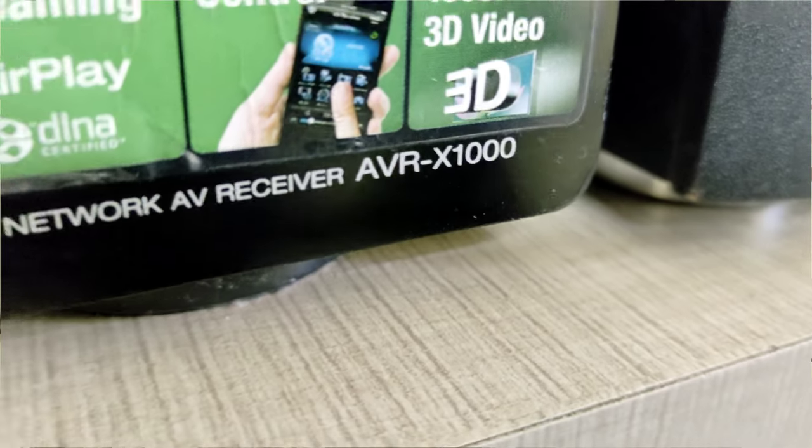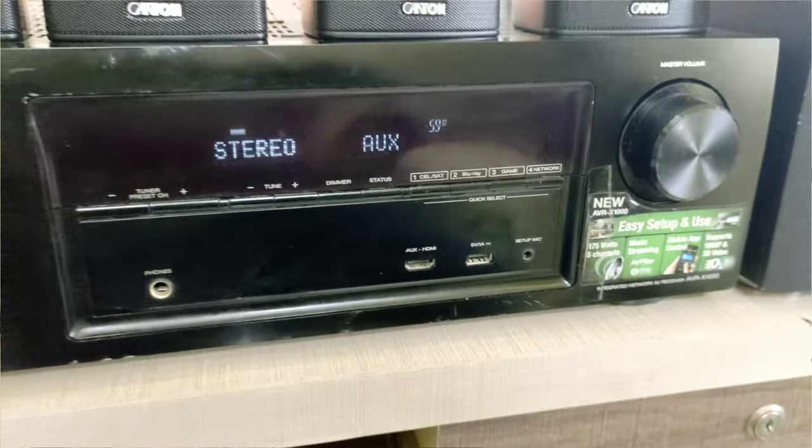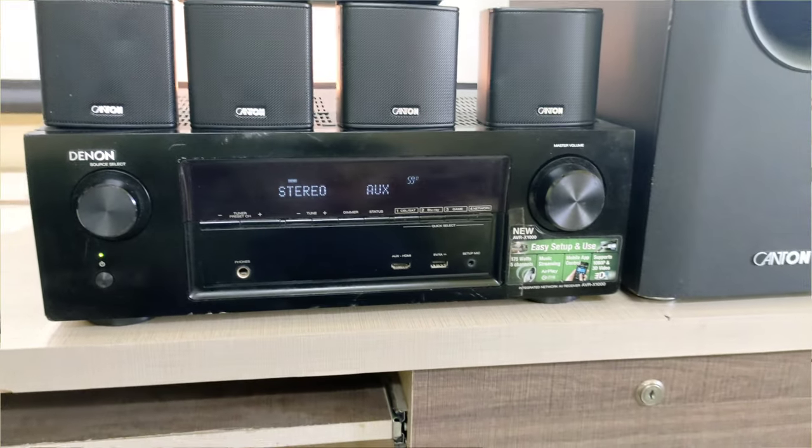The X1000 AVR specification: you can use this AVR at 175W RMS power in 6 ohms, and in 8 ohms it is 70W RMS power.